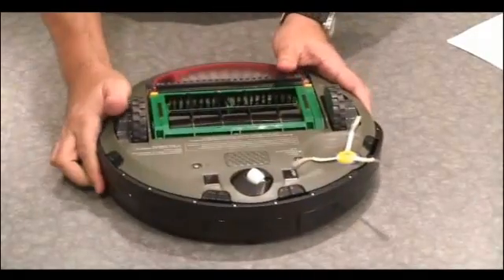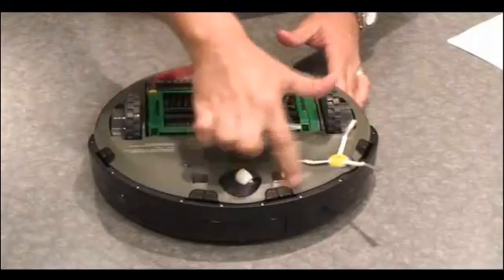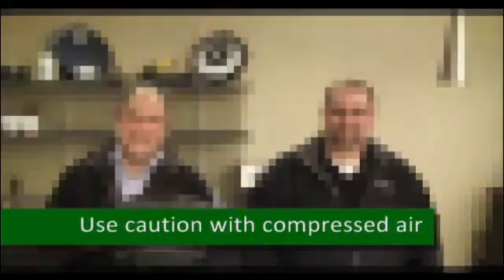If you have canned air, you can turn your Roomba over and spray that air into the four openings under the front bumper. So Tony, what you're saying is that all Bob has to do is tap the bumper lightly, or spray underneath with canned air to loosen up the dirt?